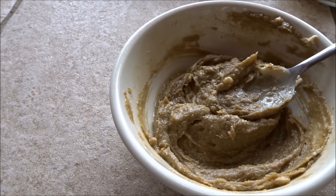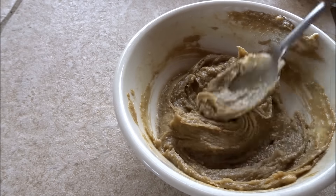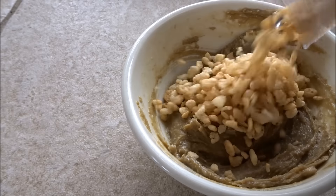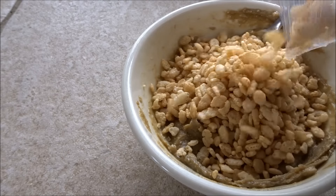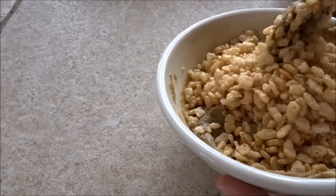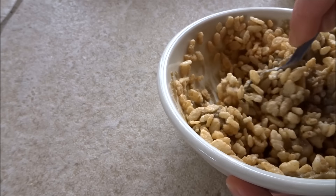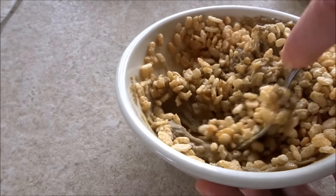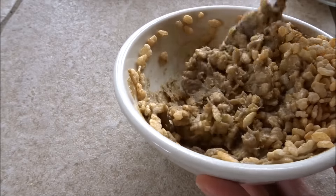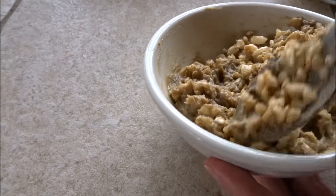I'm going to go ahead and add in about an equal amount — so we've got like a quarter of a bowl here — and then another quarter of a bowl of the sorghum flakes or rice crispies, whatever you have on hand that's crispy. If you don't want any grain in it at all, you can just add some crushed sunflower seeds.